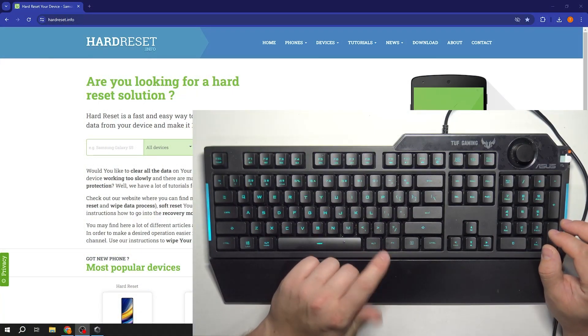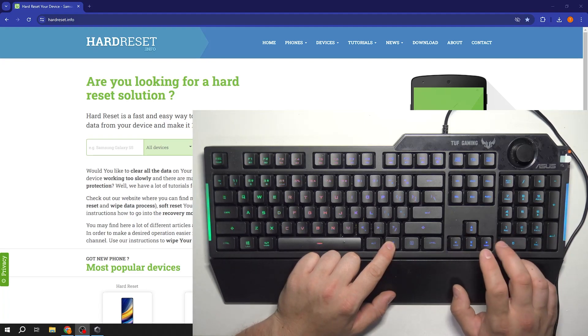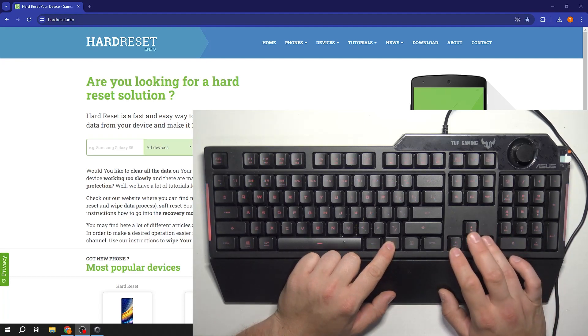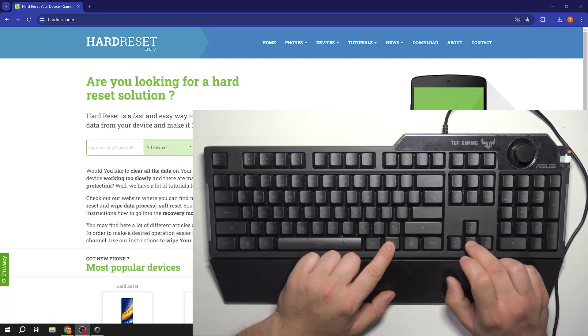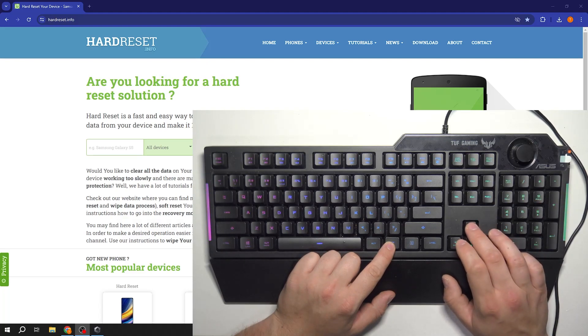Press the Fn button and press the right arrow button to change the light mode. Press the top arrow button to increase brightness and the bottom arrow button to decrease brightness of the keyboard.